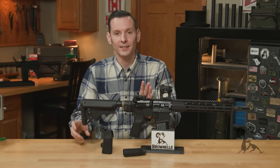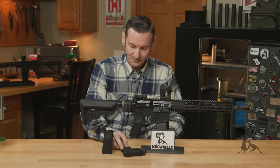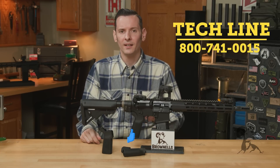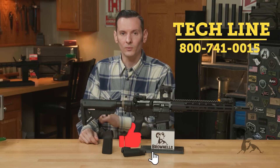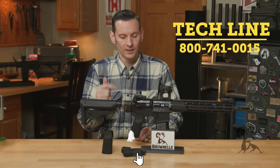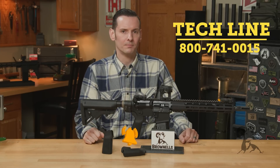I'm already telling you guys stuff you already know. If you have any questions or comments, feel free to give us a call on the tech line. If you're watching this video on the website, the links to these products are right below, so go check them out. Thanks for joining us — we'll see you next time.